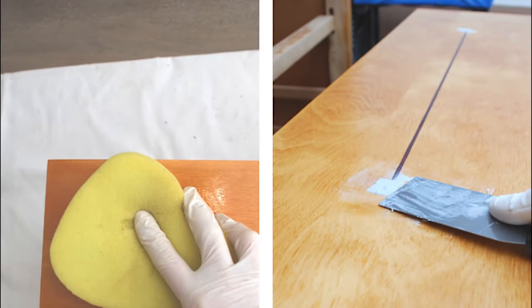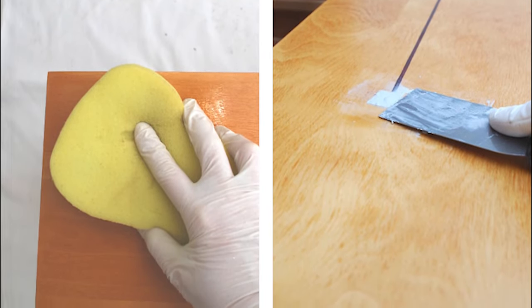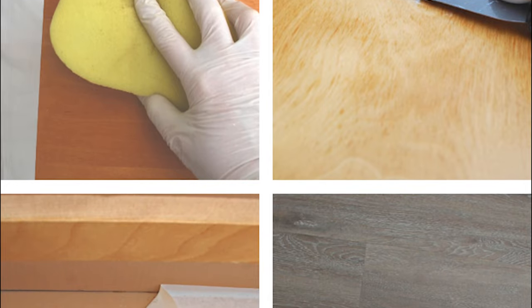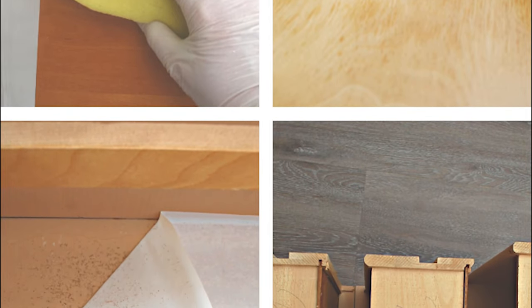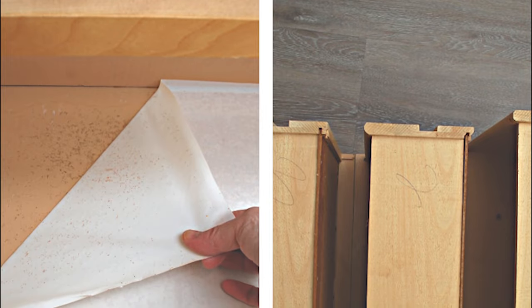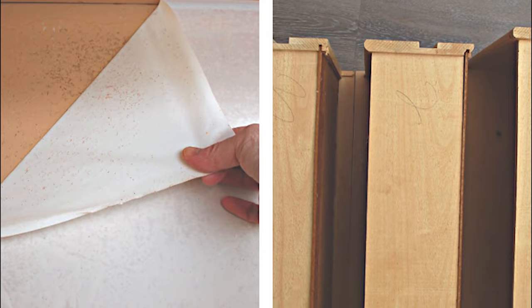I also removed the old drawer liners and numbered the back of the drawers. A pro tip — the drawers on these older dressers can be really finicky. I like to number the back of my drawers in pencil as I'm taking them out. This way, when I place them back into the dresser the same way they came out, it's a perfect fit.